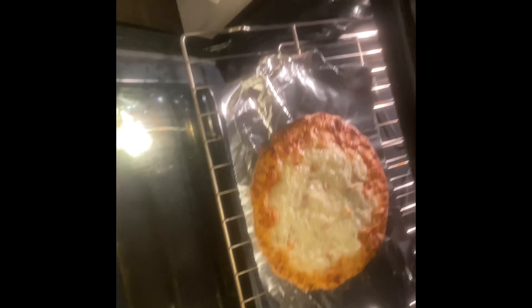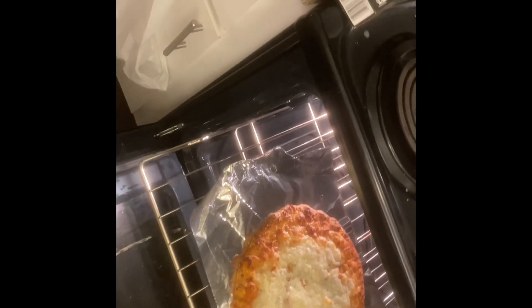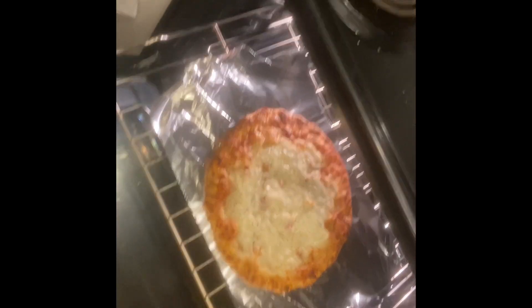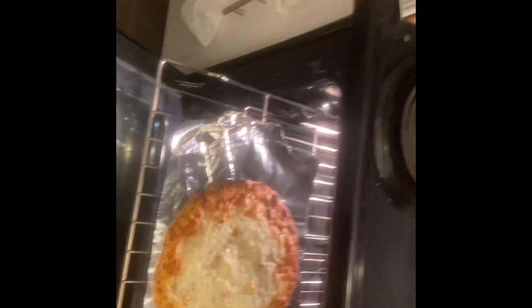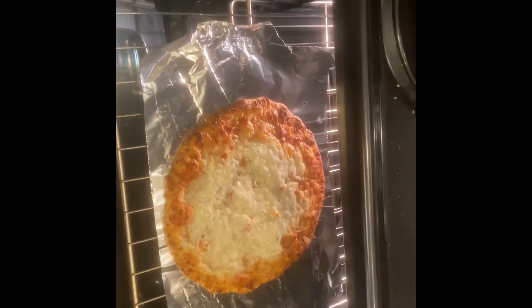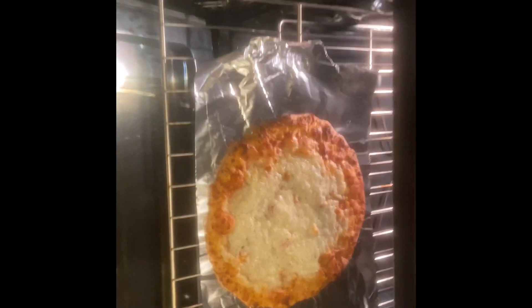All right, so the pizza's done. The best way was to put it just on the rack, but I'm not gonna put a pizza just on the rack — I don't trust it enough — so I put it on foil. I got that from my uncle. They said this is the preferred method for this brick oven pizza and it is now done.